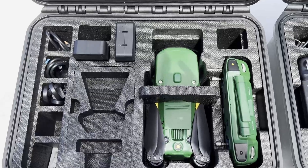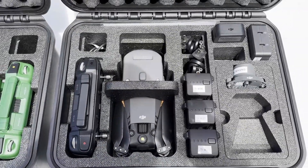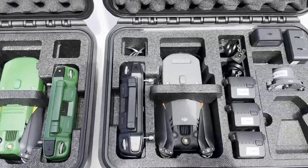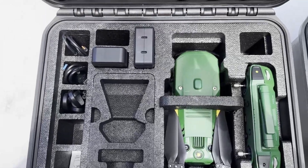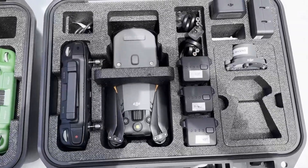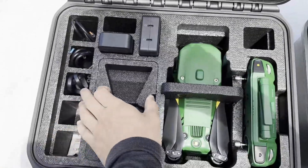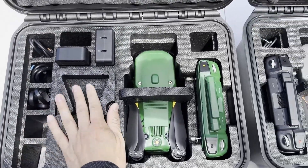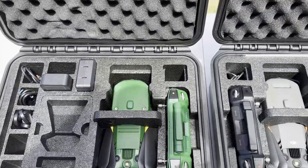Over here on the left I have the Anzu Raptor-T, and over here on the right we have the Mavic 3 Thermal. These two setups are nearly identical, except the foam inserts for the Anzu Raptor-T are oriented in a different position than in the Mavic 3 Thermal case. We still have on the Anzu Raptor-T all the storage space that you're familiar with in the Mavic 3 Enterprise box, so everything from a storage perspective is still going to be identical.